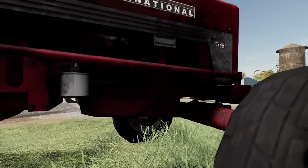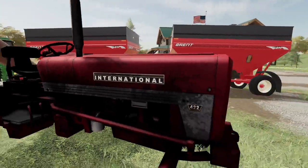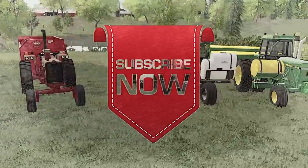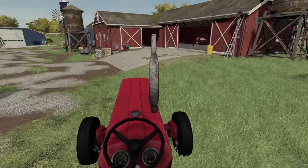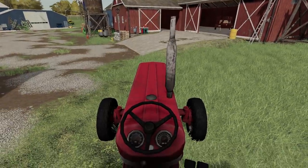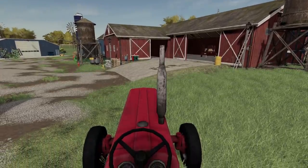Thank you all for watching. I will see you next time over here in the 90s. Like, comment, share, and subscribe. See you next time. Oh! Started up! Oh — that doesn't sound good. Don't forget, like the video! Thank y'all!